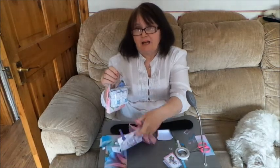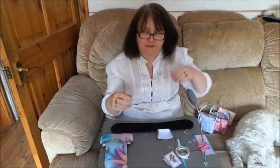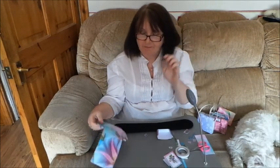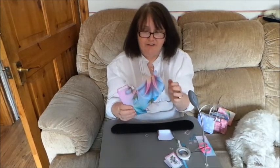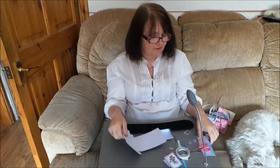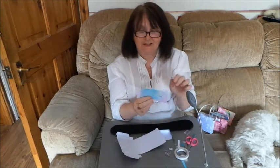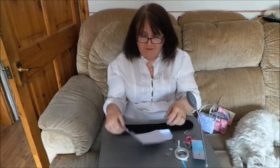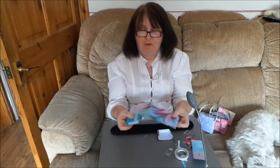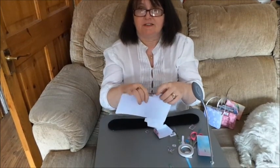Most of them also come as cutting files as well for those of you with cutting file machines. Once I've actually cut everything out, every fold on these bags except for one are mountain folds, and the only one that's not a mountain fold is the one that goes inside the card. This is the insert to the card, so obviously it's not going to be a mountain fold. It is the only one.